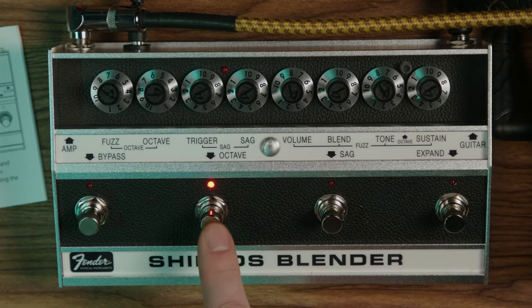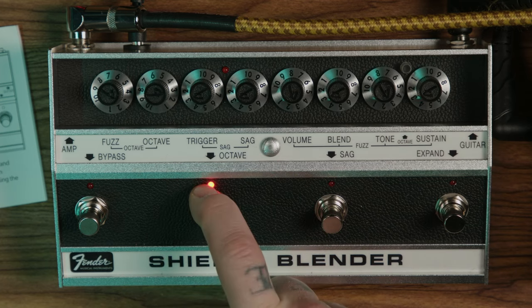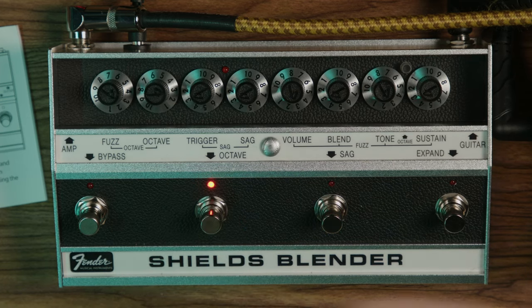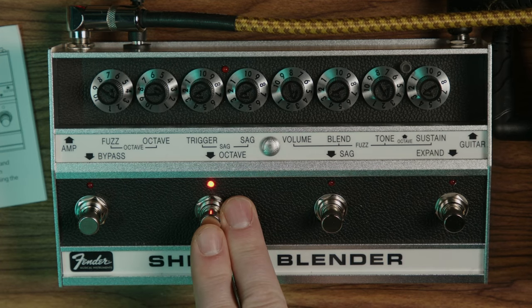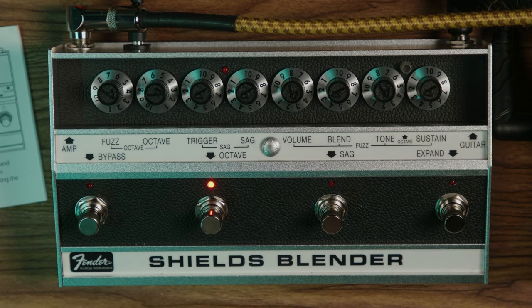This switch is for your octave fuzz. When it's red, the octave fuzz portion is off — confusing. But when it's white, then it's on. And when that happens, some of the controls for the fuzz are changed, so I'll get into that in a second.